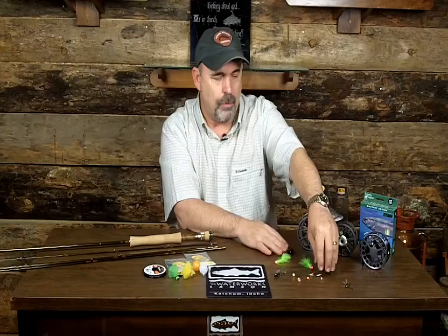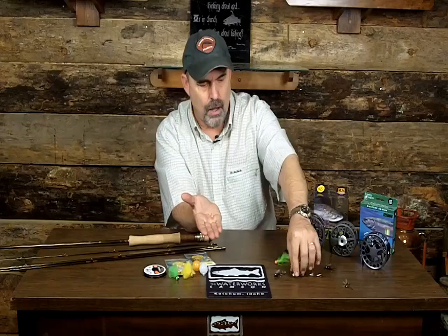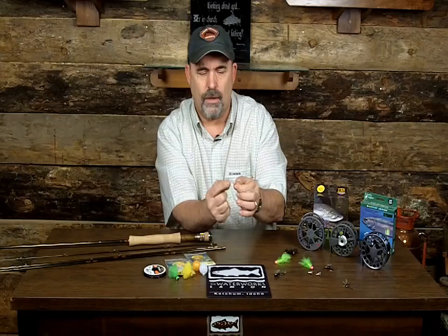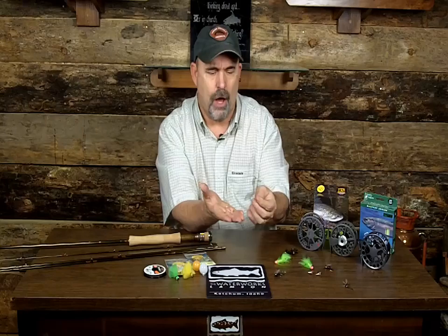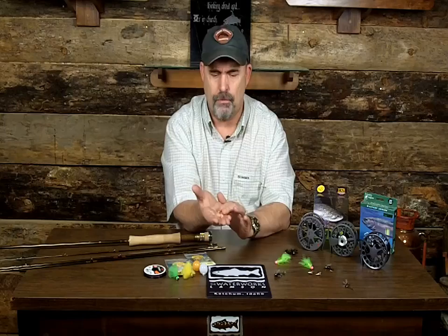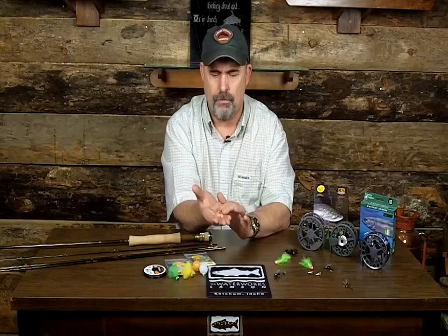For some reason, some years it will be glow bugs as my dropper — unweighted. Here's a glow bug — it's got a bead inside and then a material on the outside, so when a fish grabs it, the fly condenses itself making it easier for the fish to grab the hook. That's the drawback with a plain bead on a hook — the fish bites it and comes up with the bead, not the hook. I like this design where they put material over the bead. Using fluorocarbon also makes the bead oscillate in the water, and I want a lot of movement.